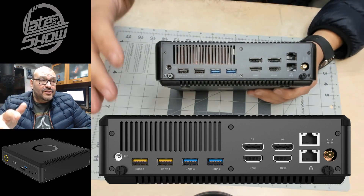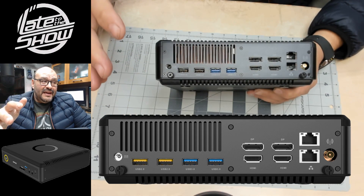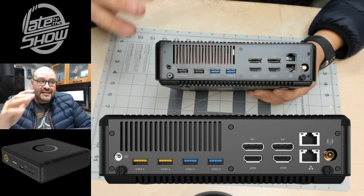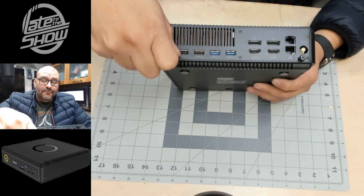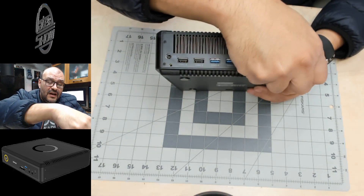This has an Nvidia Quadro card built in, it has 4K support, wireless USB capabilities are impressive. It has a 7th generation Intel Core i7 chip. We're going to take a look inside — we're going to open it up right now. It's very simple, just remove these screws.